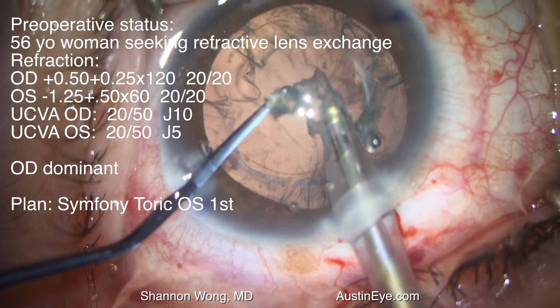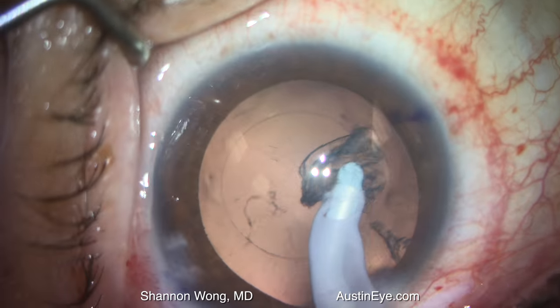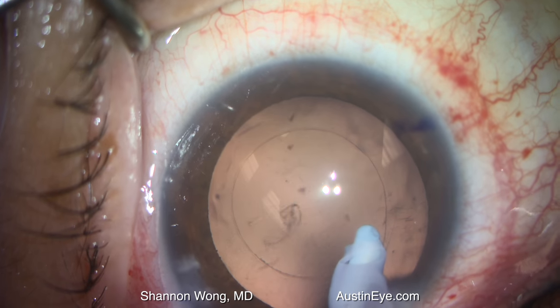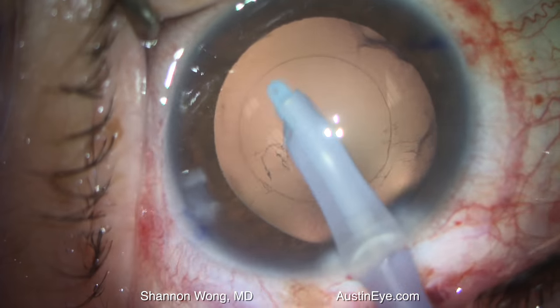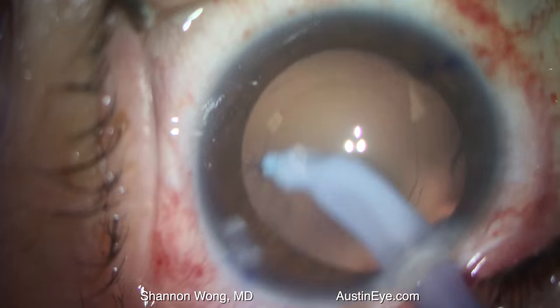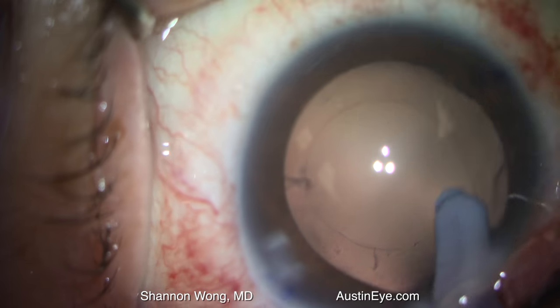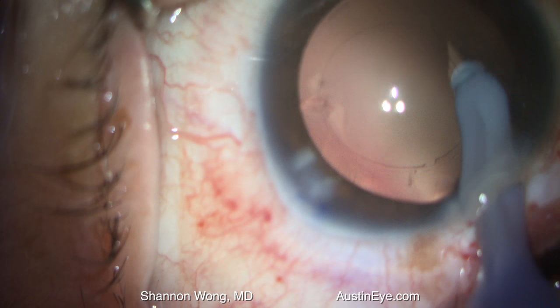The case began uneventfully with phacoemulsification and irrigation and aspiration. As we polish the posterior capsule, you will see the formation of a small striation, which represents adhesion between the silicone tip irrigation and aspiration instrument and the posterior capsule.